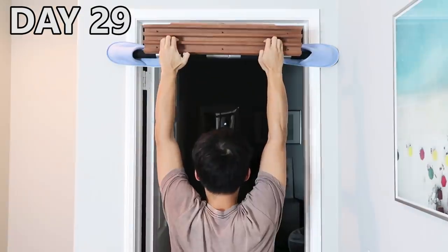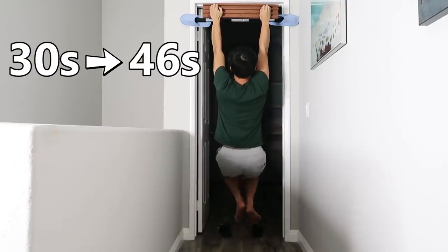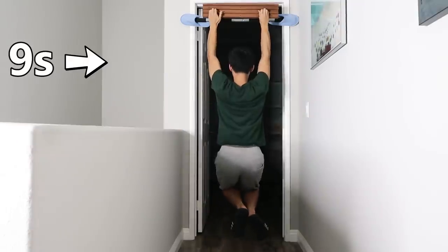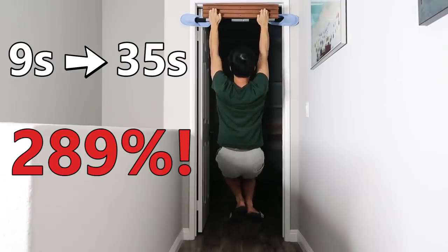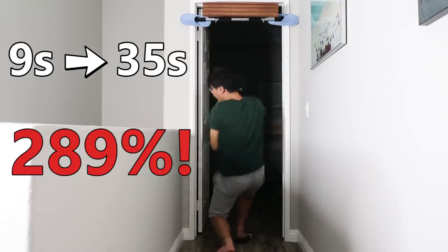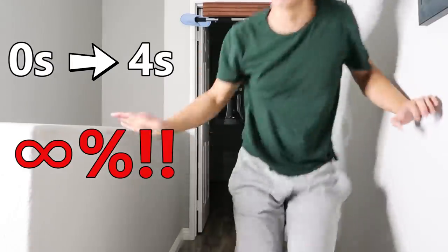30 days flew by really fast, and it was time for the final test. For the 1-inch rung, my hang time increased to 46 seconds — a 53% improvement. For the ¾-inch rung, it increased to 35 seconds, a whopping 289% improvement. And for the ½-inch rung, I'm now able to hang for 4 seconds, which is technically an infinite percent improvement. The 30-day challenge is over, but I plan to continue hangboard training regularly. My fingers became a lot stronger than I ever imagined — it's amazing.